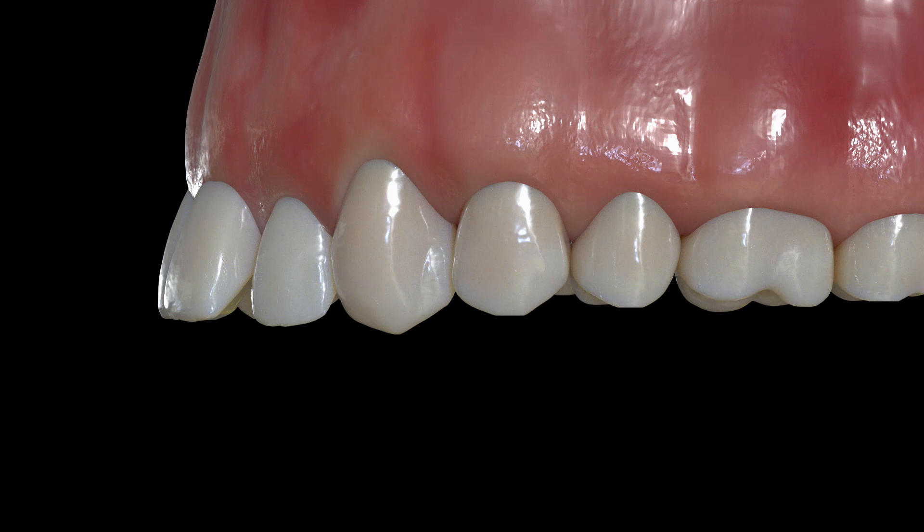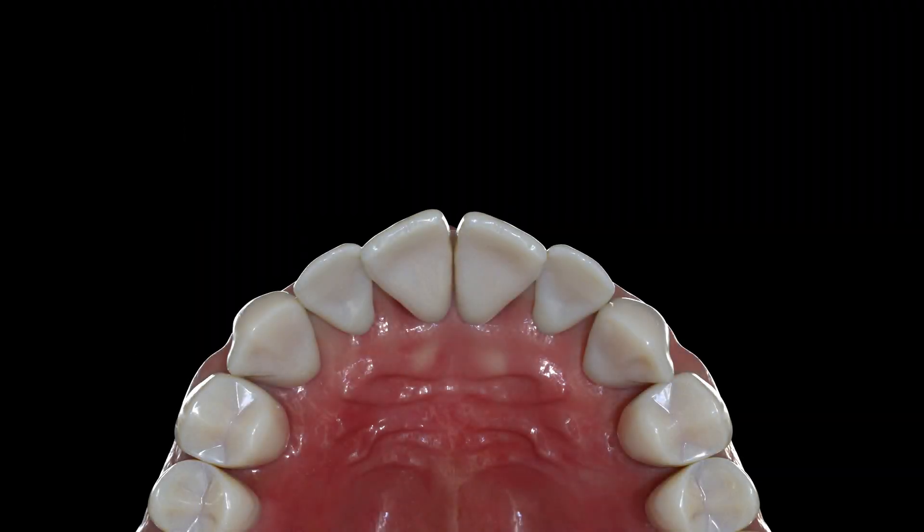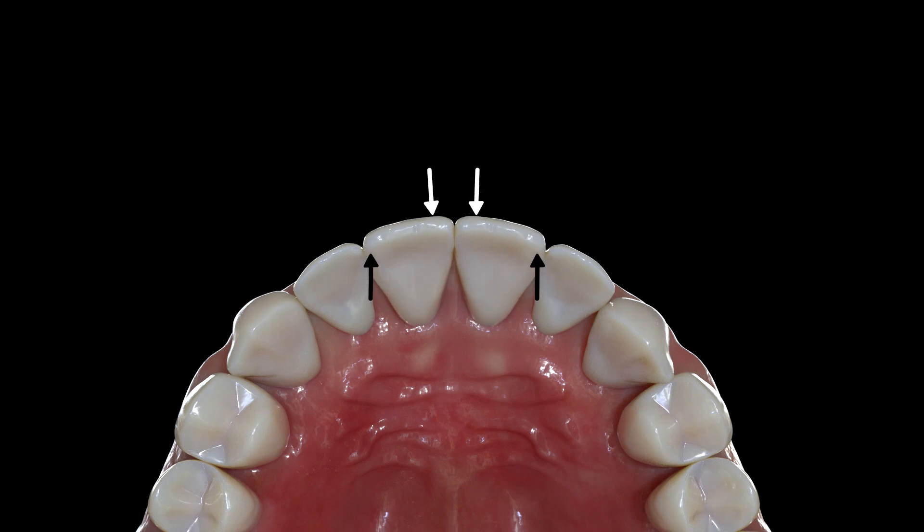Some movements are relatively predictable without the use of buttons. Tipping incisors in the buccal-lingual direction is one of those movements, because the tray can press on the entire buccal or lingual surface of the tooth crown to accomplish its task. The same goes for minor tooth rotations of large, flat incisors — in this scenario, the tray can press on half the lingual and half the buccal of the tooth.